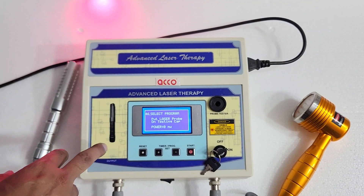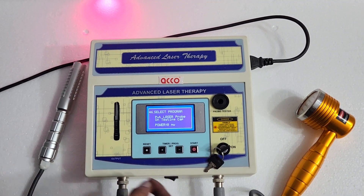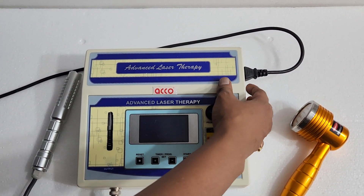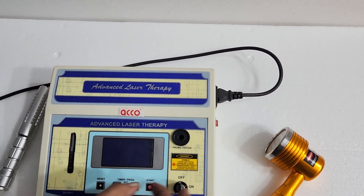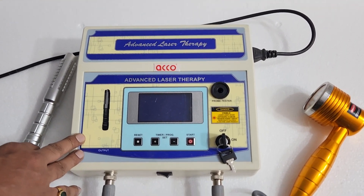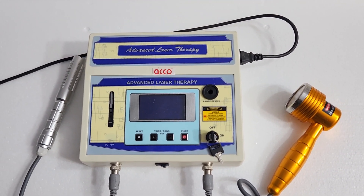Please take care — you need to wear goggles while using this machine. Once the treatment is completed, switch off the machine. Don't forget to lock the machine. You can buy this machine online at medicalbazaar.com — the link will be given in the description below. Thank you, the demo is completed.